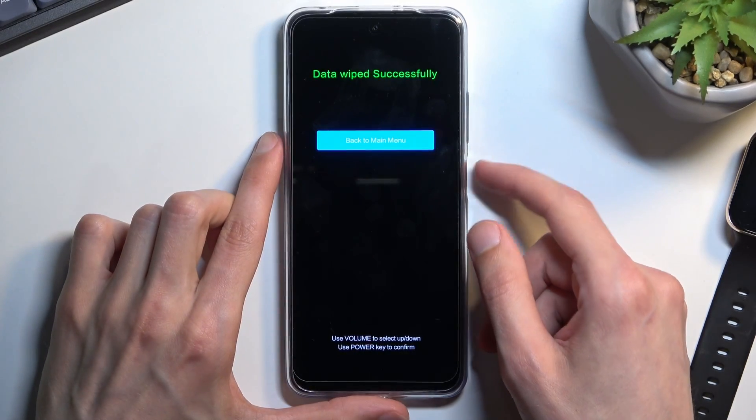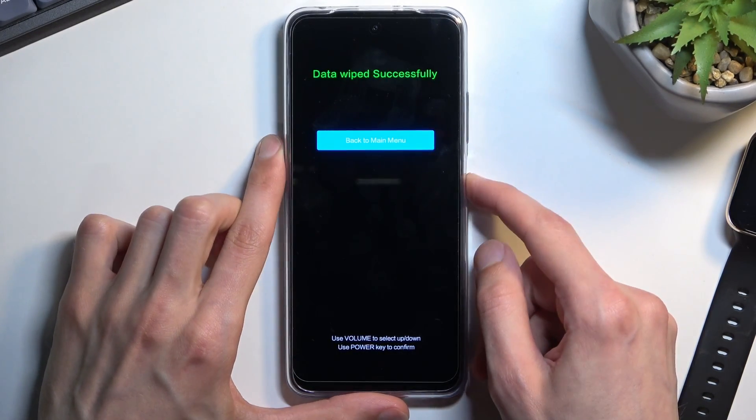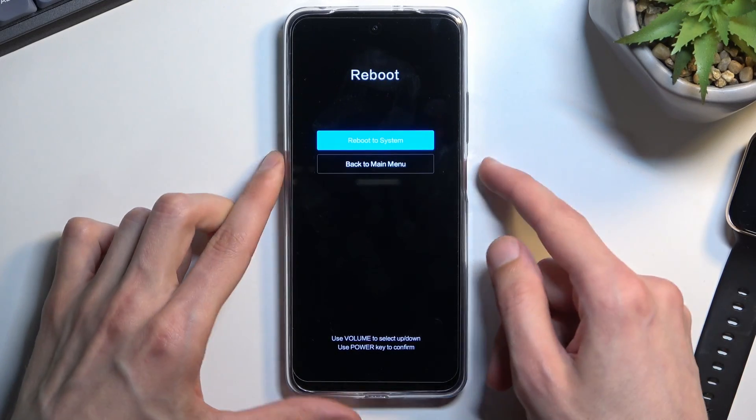As you can see, data wiped successfully. Press the power key a couple of times to initiate a reboot of the device while the process continues in the background. Give it about a minute to finish up and we will be presented with the Android setup screen.